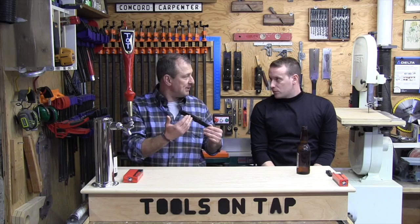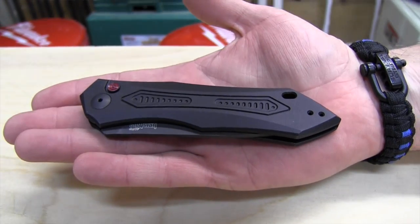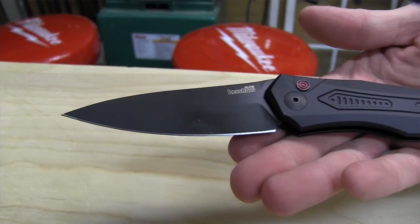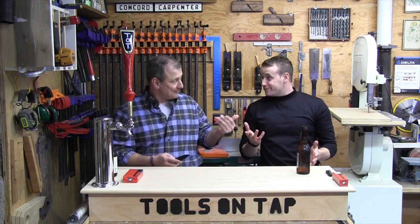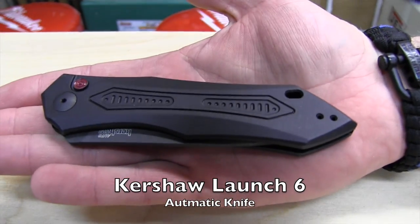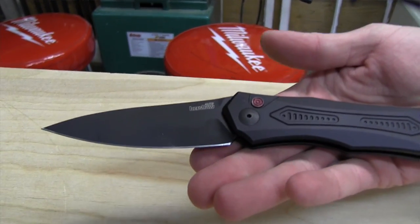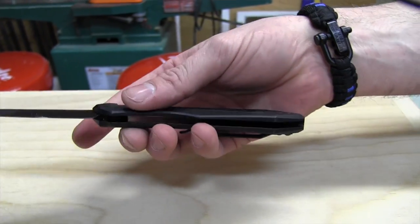The Launch 6 is model number 7800 BLK — BLK meaning black. It is a black anodized aluminum handled knife, which makes it really light at 3.8 ounces. It's got CPM 154 steel, which means the carbides and metals in the blade are going to ensure a longer-lasting edge and better sharpness retention than your average knife.